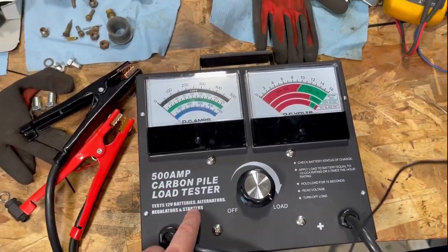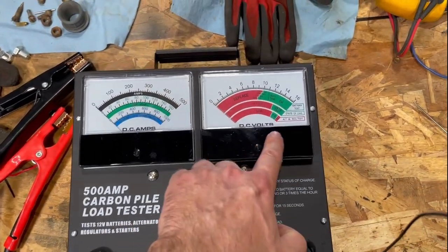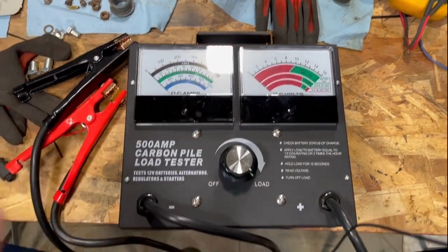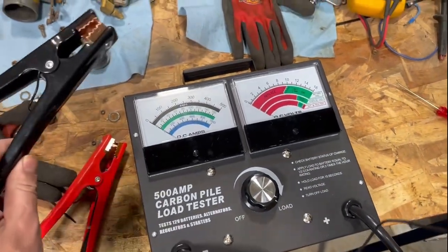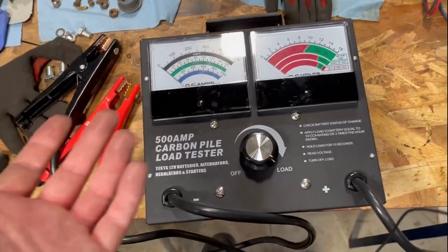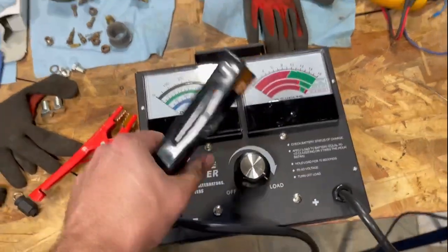It also says you can check batteries, alternators, regulators - there's a small chart over here for it - and starters. I'm wondering: would I put this in series in my starter circuit and check how much amperage it's pulling? I'm not sure if it works that way.